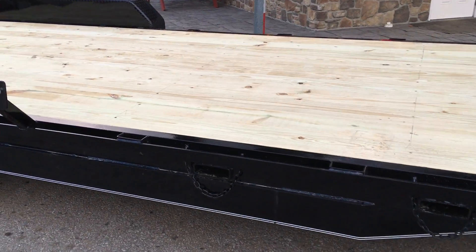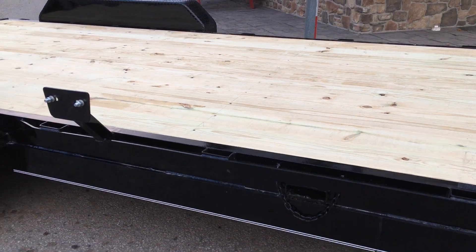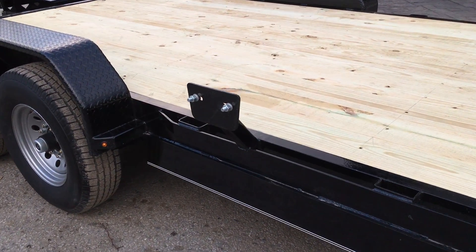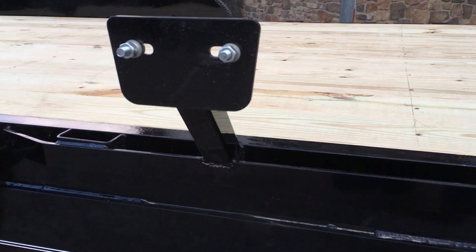A 2x8 treated wood floor would be standard, along with structural channel cross members. Nowadays you get more form cross members, but these are the old-school tried-and-true structural channel — a little bit heavier duty by weight.